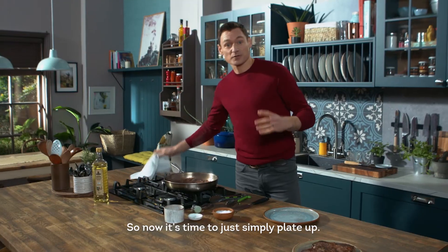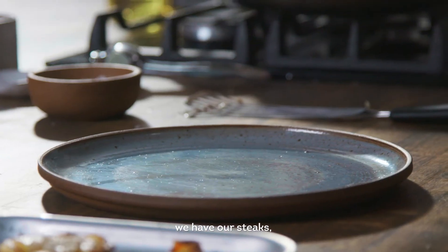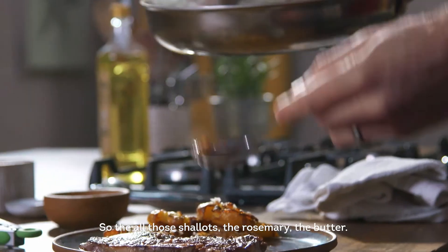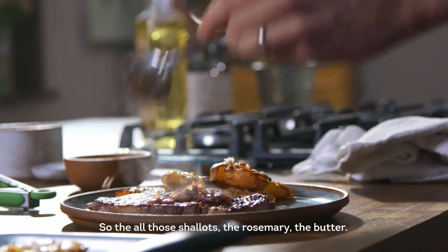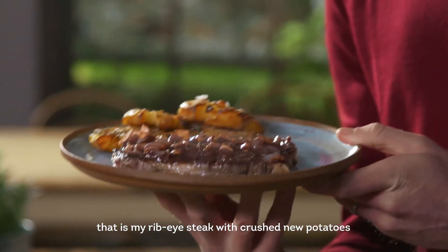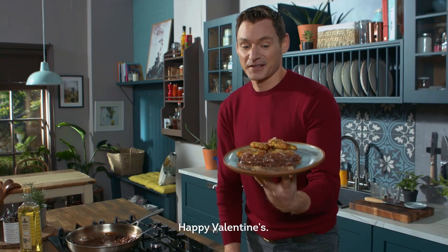Now it's time to simply plate up. Grab the potatoes, we have our steaks, and then finally our jus — all those shallots, the rosemary, the butter. And that's it. That is my ribeye steak with crushed new potatoes served with a jus. Happy Valentine's!